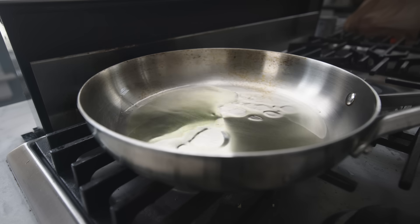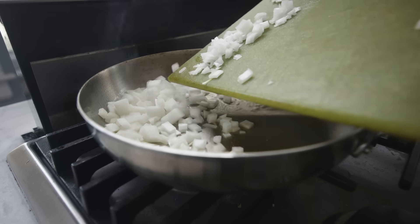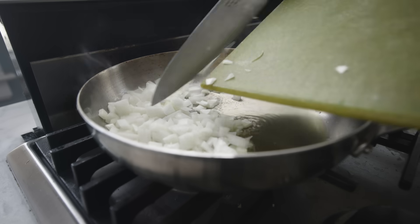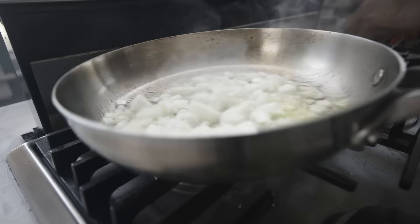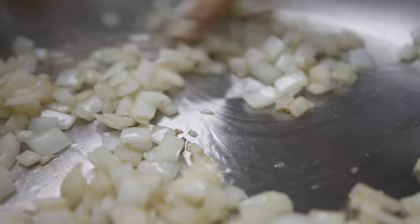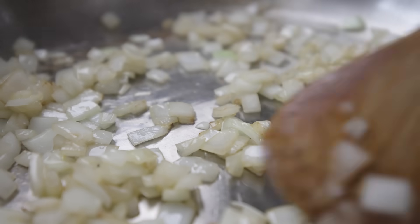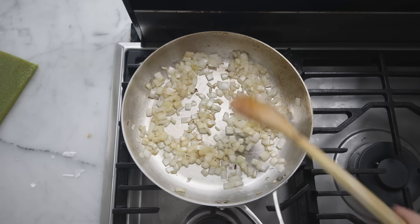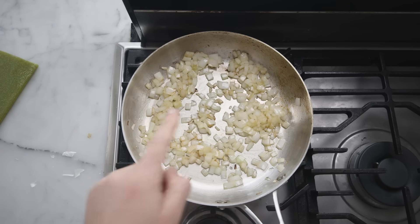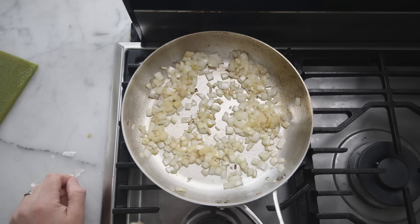If you want to sauté instead of sweat, you want your oil real hot — just starting to smoke — and then the onions should sizzle loudly. If sweating took almost 10 minutes, sautéing is going to take half that time. Just stir frequently to keep the bits on the bottom of the pan from burning black, which smells nasty. You'll start to get some browning, which is the goal this time — getting those sweet, roasty flavors. Recipes usually have you cook the onions first because they need a head start.